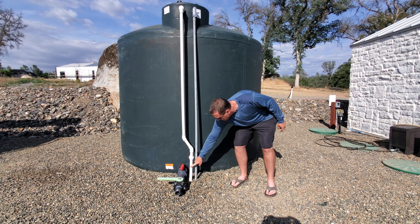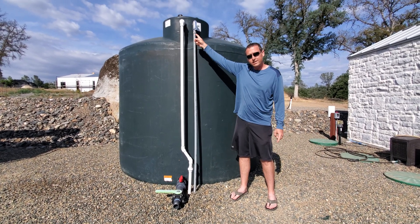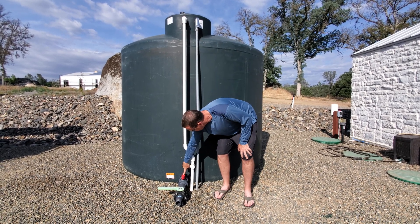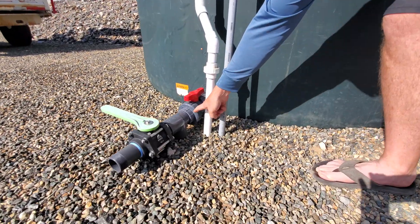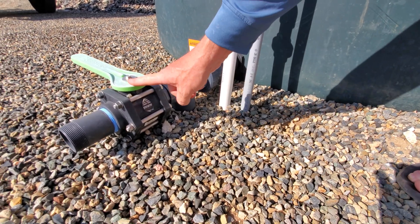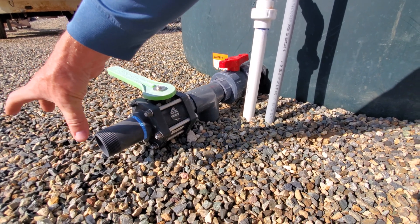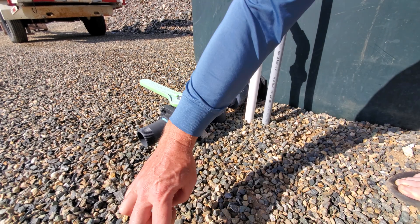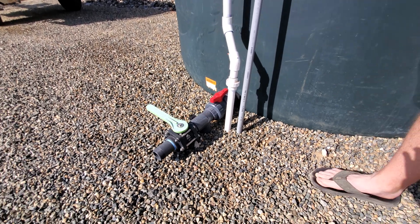The water comes from a pipe out of the pump house, comes up through here and fills the tank. It draws water from the bottom — down here we've got a union shutoff valve, then it's all two-inch pipe going into the underground line. This is the valve for the fire department; once I get one more connection on here, they can hook up their truck, open this valve, and fill up from this tank.